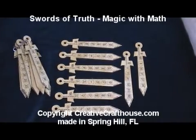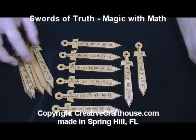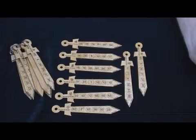Folks, David at Creative Craft House to show you another one of our original puzzles. This is a math and magic type puzzle, and I just love it. The idea was from Alan Jackson in England — thank you, Alan.